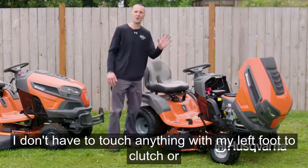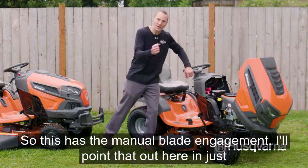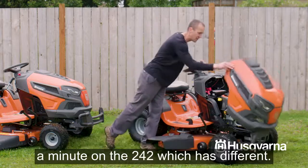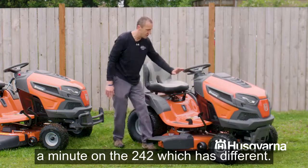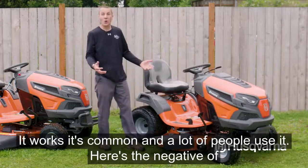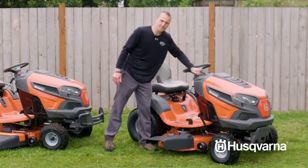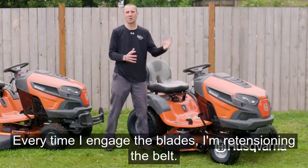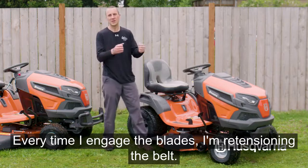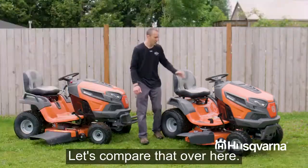This model has manual blade engagement — I'll point that out in just a minute on the 242 which is different. Manual blade engagement works and a lot of people use it, but the negative is that every time I engage the blades I'm re-tensioning the belt, which means more wear and tear on the belt.